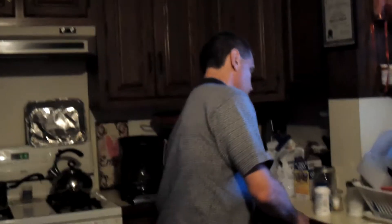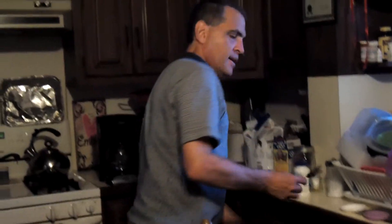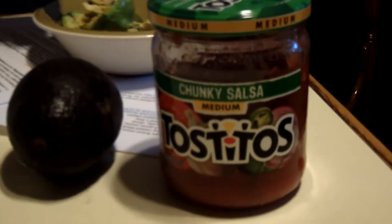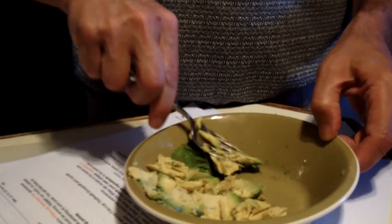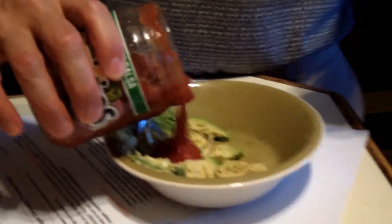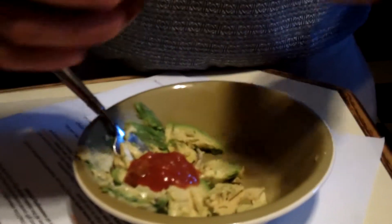Now guacamole — you said when you were in Mexico this was something you actually made back then. Is that true? Yeah, but I learned more about making guacamole in the United States than I did in Mexico. Is it not a huge dish in Mexico? It is — it's more of a Tex-Mex thing. All right, so what does the recipe call for? No, this is my own recipe. So tell us what you did. How many avocados are in there? That's half of an avocado.